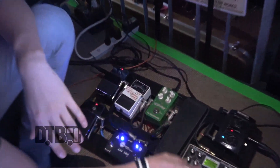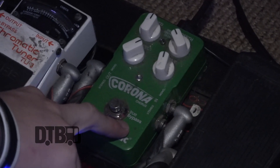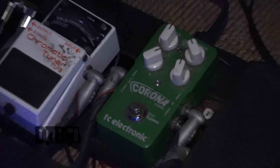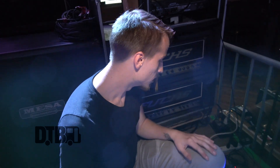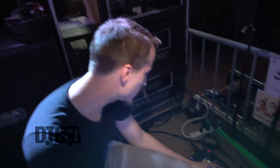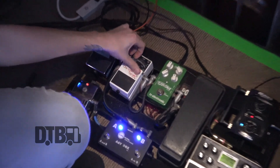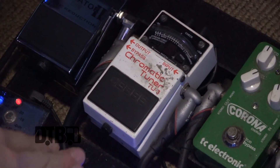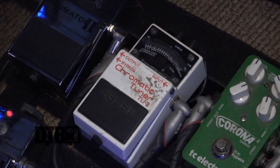I run that into my TC Electronics Corona Chorus Pedal. It just adds a little flair, a little extra flavor to your chords — whatever note you're making, if you want to sound just a little bit different than just the plain old tone you're creating. And from that, the Boss TU-3 Chromatic Tuner Pedal — this is one of the best tuner pedals I've ever used, personally.